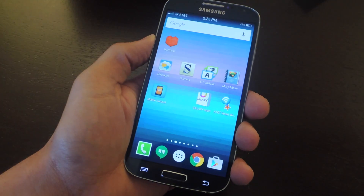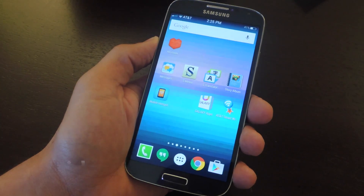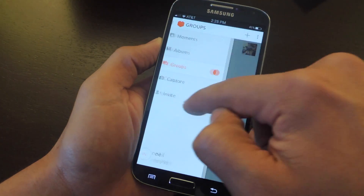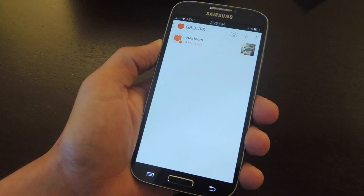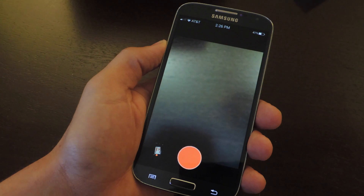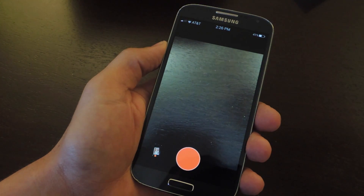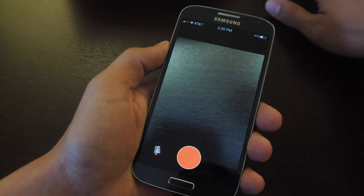For all of you Android users, I'm going to suggest Heirloom. This is available for both Android and iOS and it's pretty useful as well. It has all the same functions, although you can't capture four images at once — you can only do one image. What I like about this one is that you don't really have to worry about your angle so much. It manages to crop it even if your angle is kind of off.